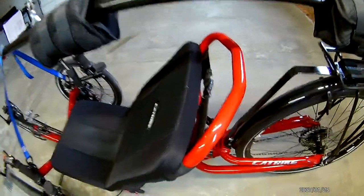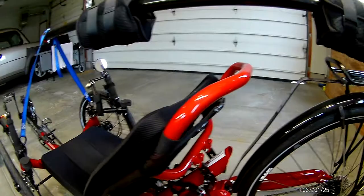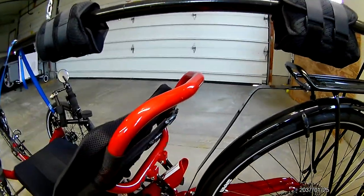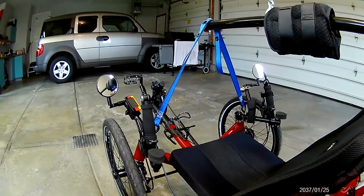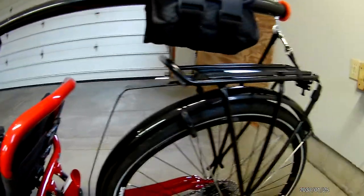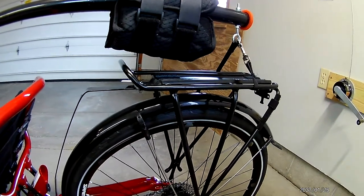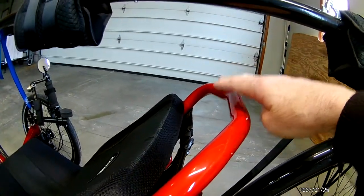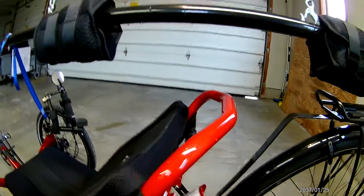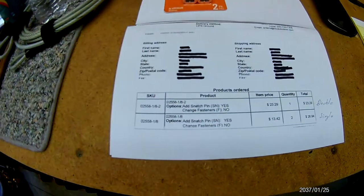Some trikes will have a headrest, and my ICE Sprint did have one. I still accommodated enough room with the bar — I could raise the front straps up a little bit to close the gap between the seat and the bar to bring the trike up higher, but I don't really need to. I still clear my Honda Element by about six inches. If you do have a headrest on your trike, you'll need to check that when measuring to install something like this.